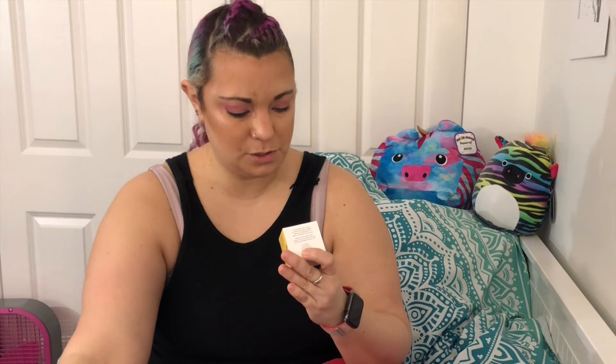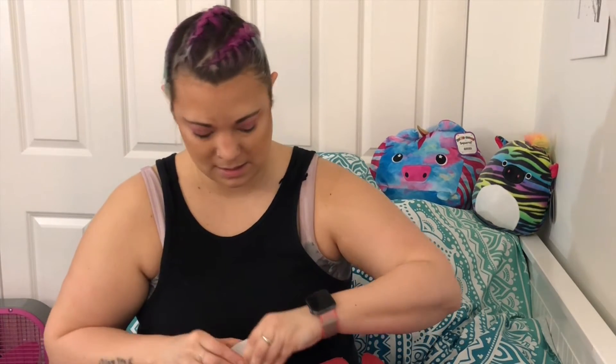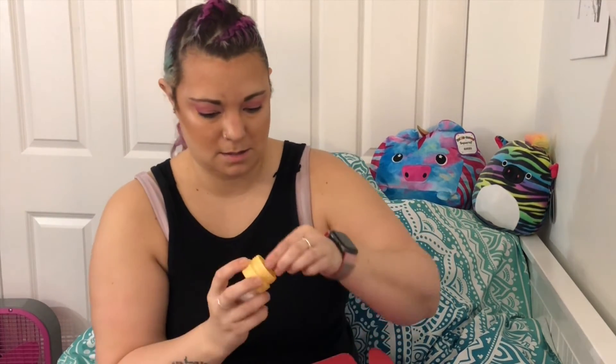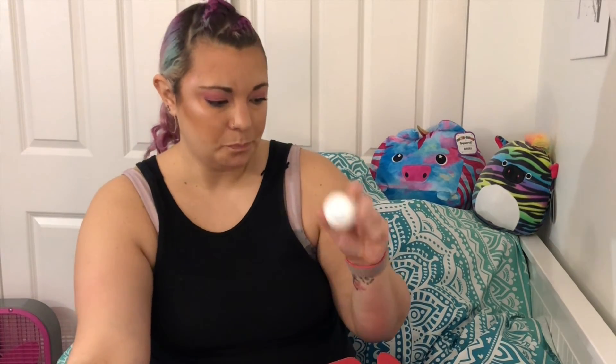The last thing in the box is from Sunday Skin, and this is the Yuzu Vitamin C Eye Cream — I think this is the one I picked. This is what the packaging looks like and it's just a clear eye cream with no scent. It's a very nice vitamin C eye cream and it's a $32 product. I've been needing more under-eye moisture lately, so I'm happy to get this.